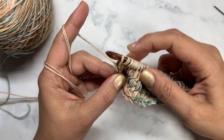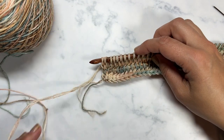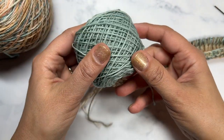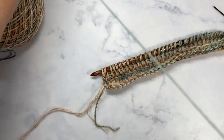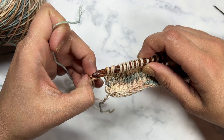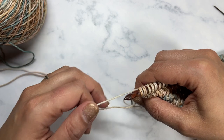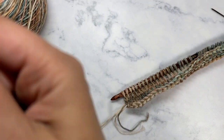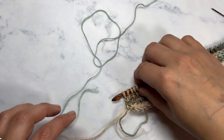I'm on the return pass now for row four and I'm going to introduce my next color. To do that I'm going to get a little bit of yarn — I'm going to only pick up one strand of my Renaissance, my original color. So I don't need both strands anymore, I'm only going to need to use a single strand.